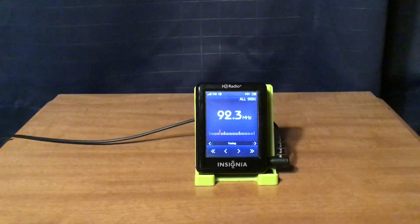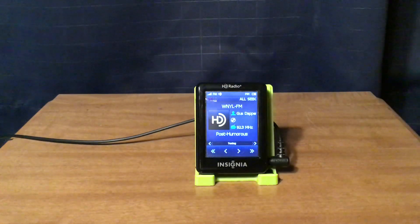WNYL FM New York City: Alt 92.3 on HD1, New Arrivals on HD2, and Channel Q on HD3.